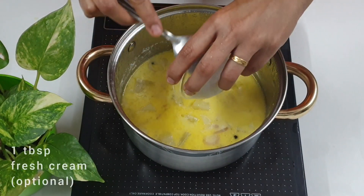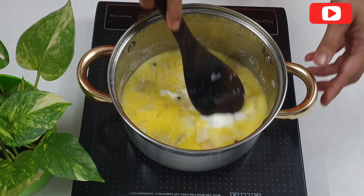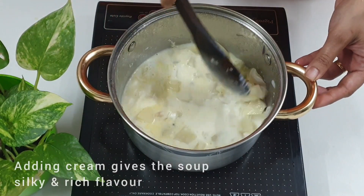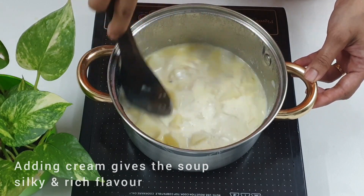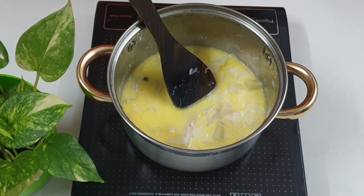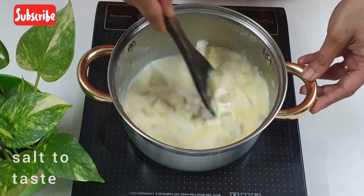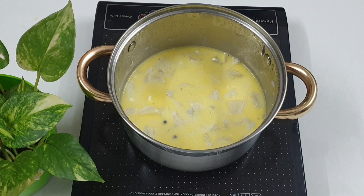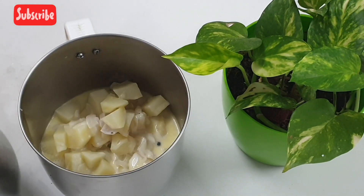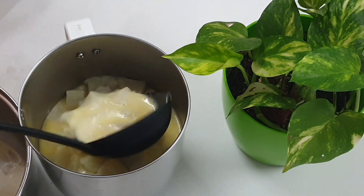Add one tablespoon of fresh cream — this is completely optional, you can always skip this step if you don't wish to. Mix everything together and turn off the flame. Add some salt to taste and let this completely cool down.